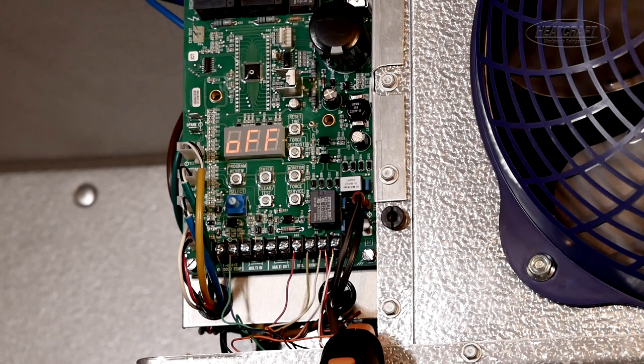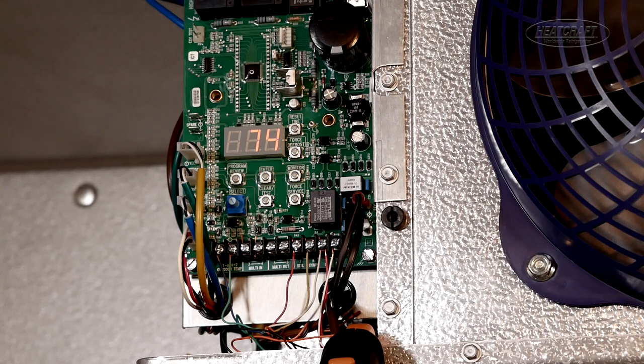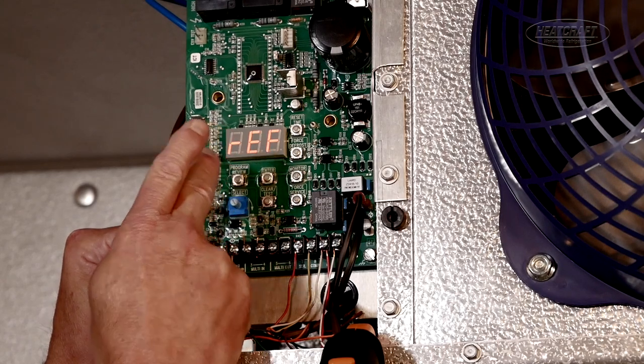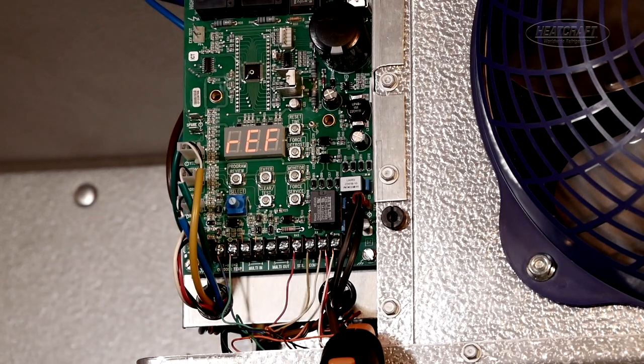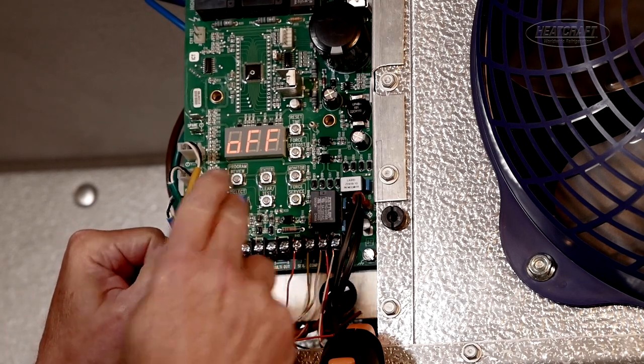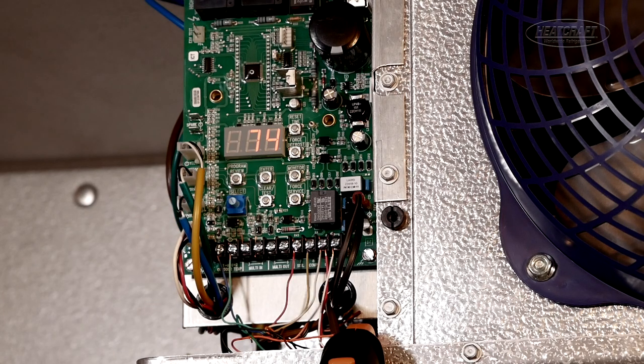One of the subjects we just mentioned was: is your refrigerant correct? It is simple to get there by hitting your program review button two times, and you'll see REF selected. This one is selected for 404A. There are many selections on this board for just about all refrigerants used today. You can go back to the main screen by hitting the clear test button, and you can go directly from there to the monitor.